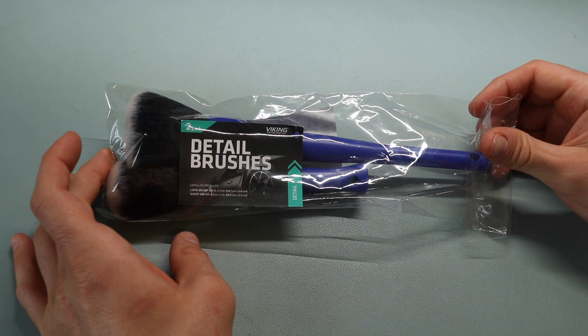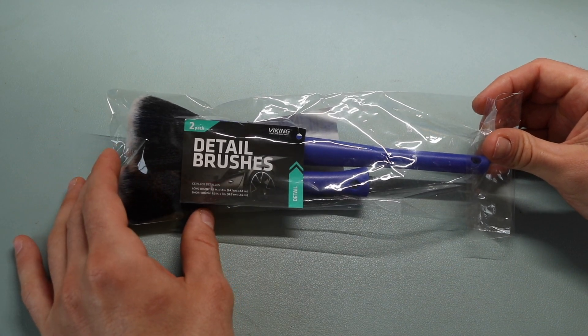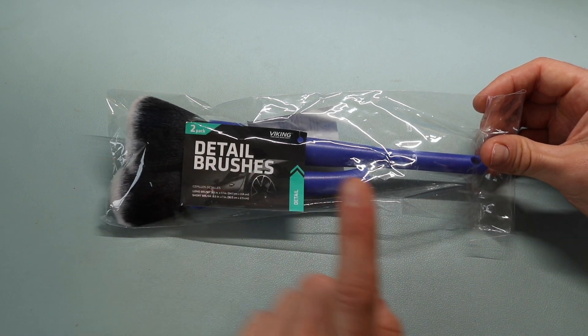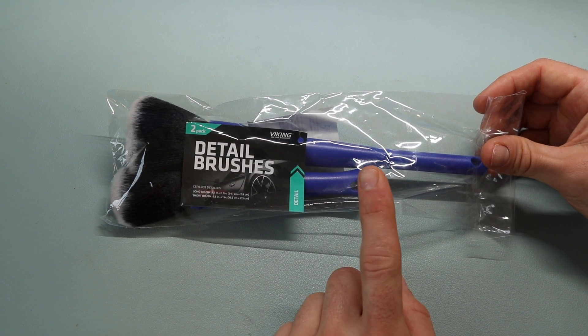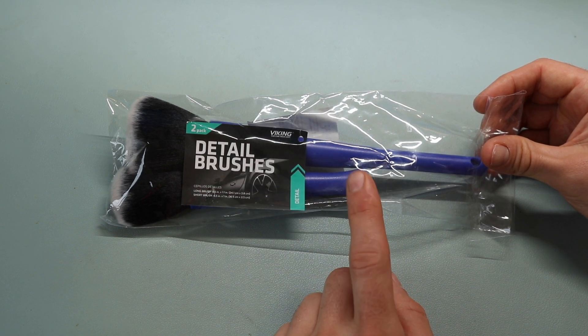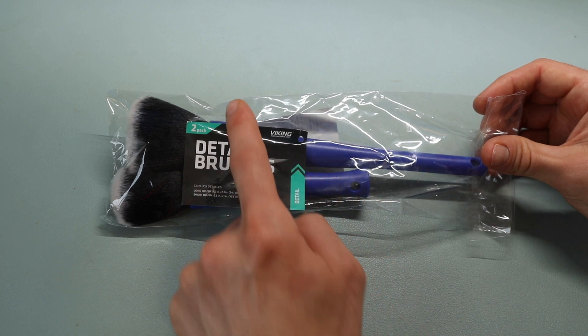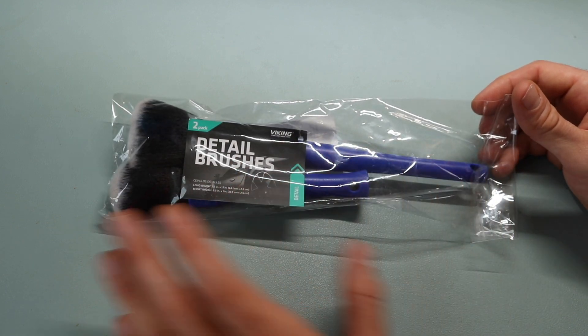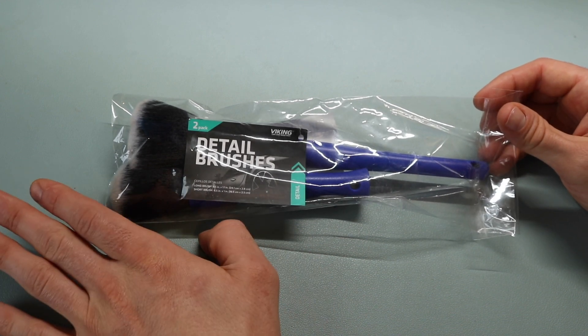These are the Viking Car Care Detailing Brushes. Currently you can get these on Amazon for about $10 for a pack of two brushes. These brushes are a little bit different than their current listing — the ones on Amazon right now are going to have a gray bottom handle with a wider brush at the top, but this is what the company sent me for reviewing.